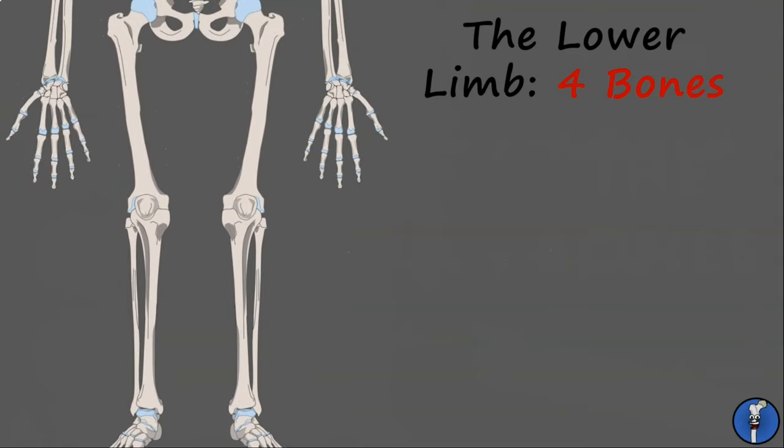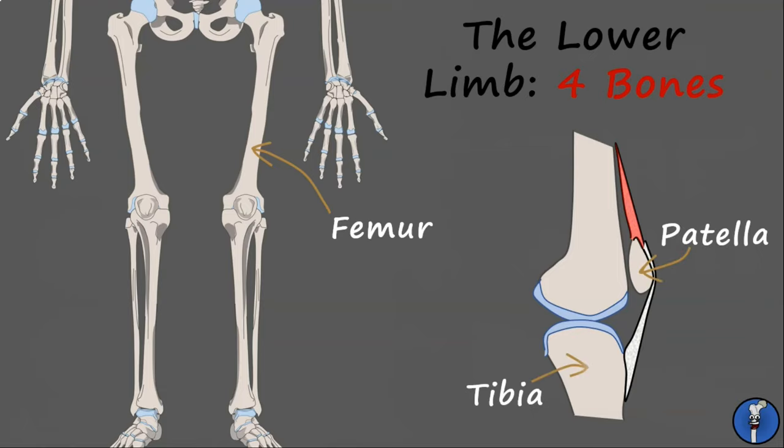Finally in the lower limb is the femur, which articulates with the pelvis at the hip joint and the tibia and patella at the knee joint. On the right here, we have the knee joint, as seen from the side.